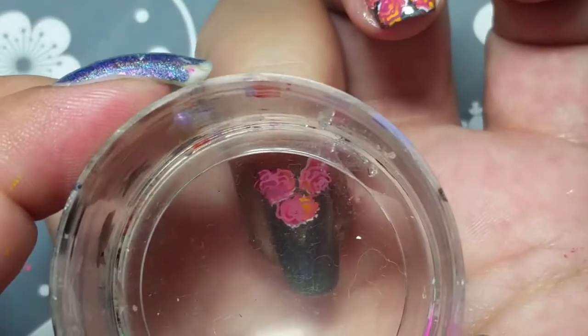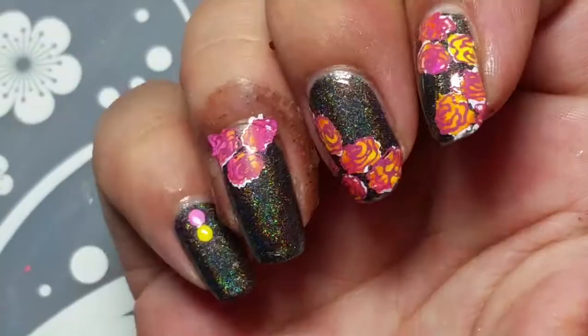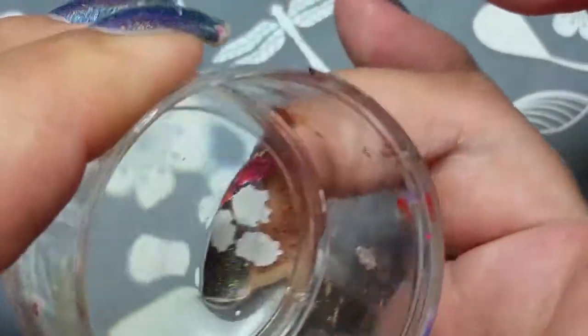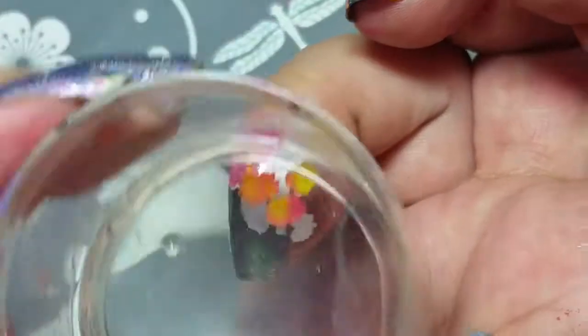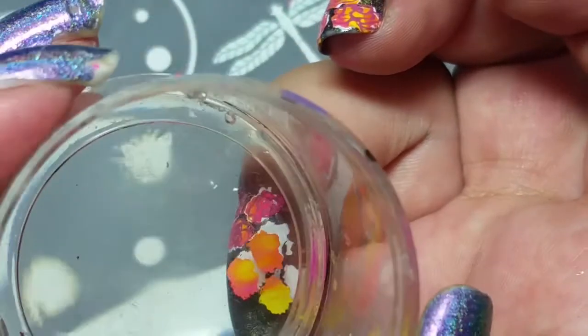I absolutely love flowers. I used to have flower gardens and everything. I think my favorite color of roses has to be white. Do you guys have a favorite flower or a color of something? I think my ultimate favorite flower is a dahlia. I have so many memories and stories about dahlias.